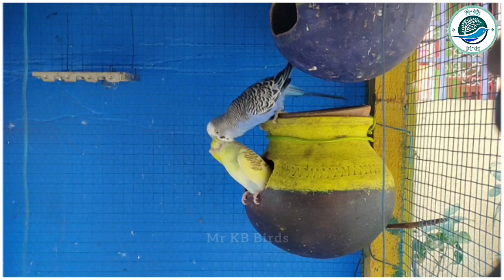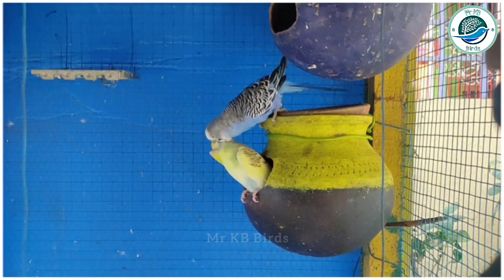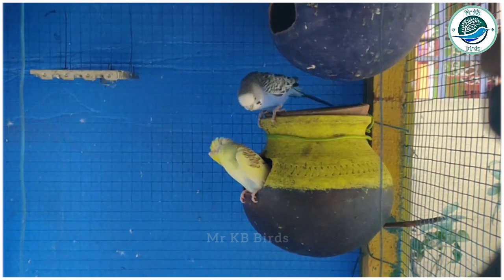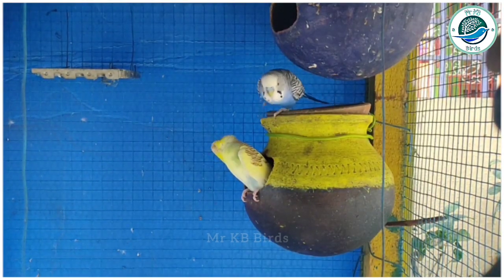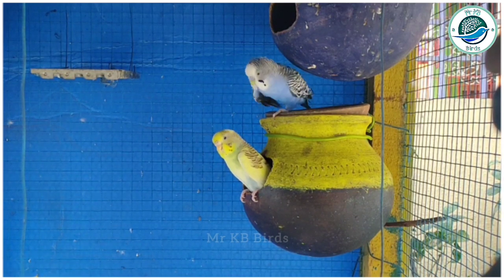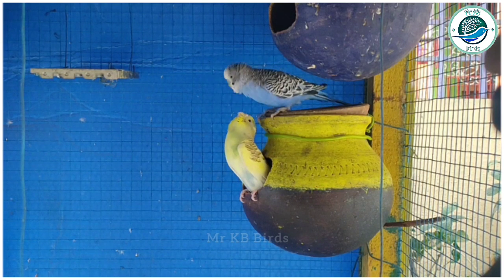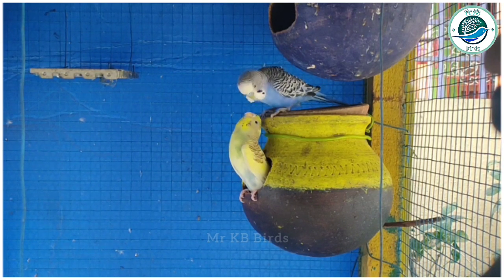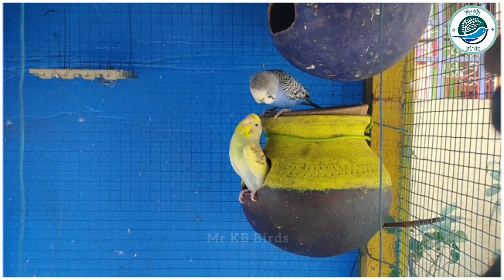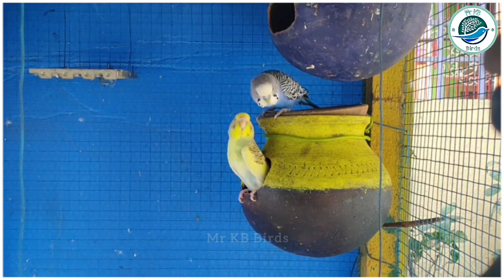The birds are going to lay eggs. The two clutches are going to plant in the third clutch. Part 2: 2 eggs per bird is typical — 2 eggs can be done.